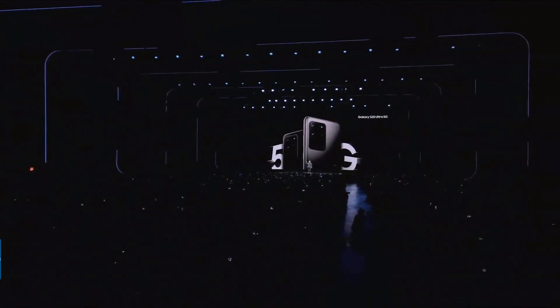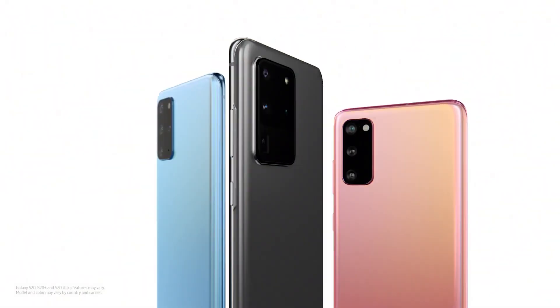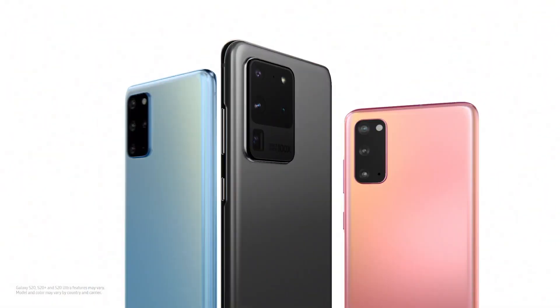On February 11th at their Unpacked event, Samsung unveiled their Galaxy S20 lineup of flagship smartphones. A total of three smartphones make up the Galaxy S20 line: the Galaxy S20, the Galaxy S20 Plus, and the Galaxy S20 Ultra, which is making headlines for its crazy specs.